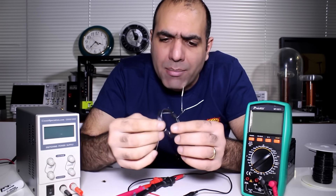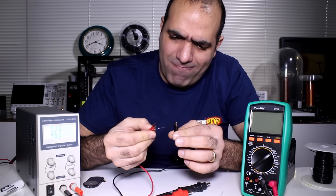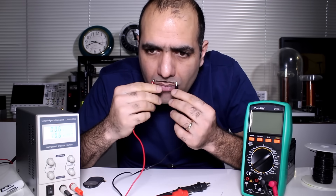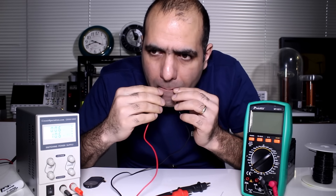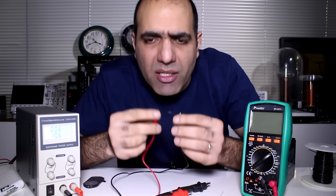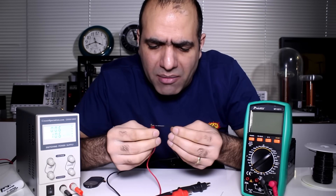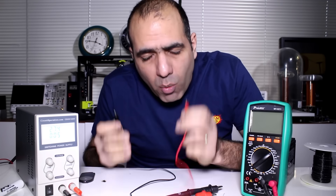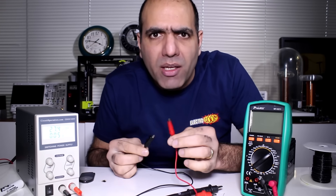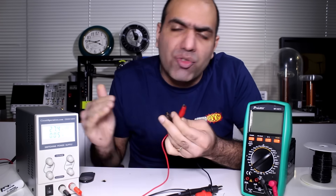Let's just see if it can handle 10A or it will burn. I'll run 10A through a short piece and see if it gets warm. The mouth and lip area is more sensitive to heat. It's slowly getting warm but it's not too bad, so it should be fine. And if you are wondering how I'm running 10A through my mouth without dying — there is no current running through my body because the voltage across my body is zero, so the entire 10A is running through the wire.